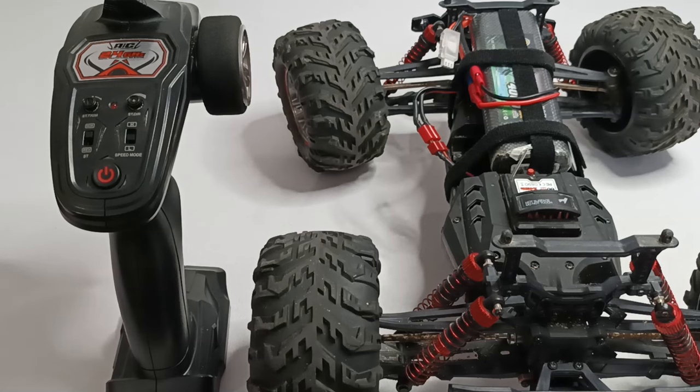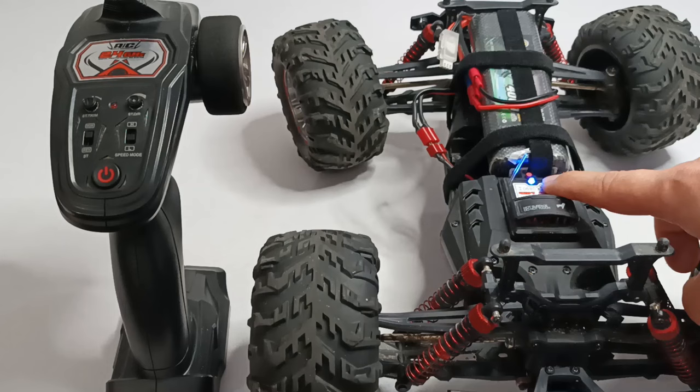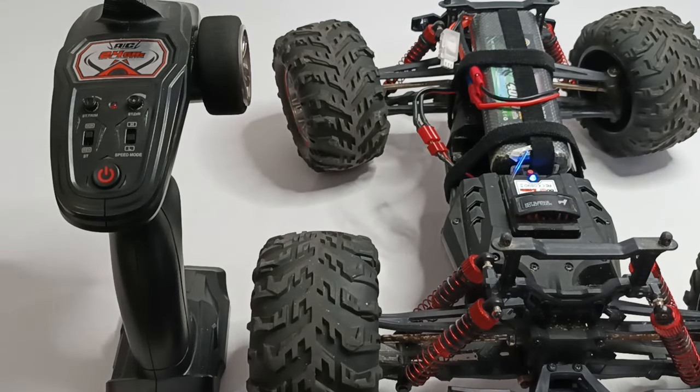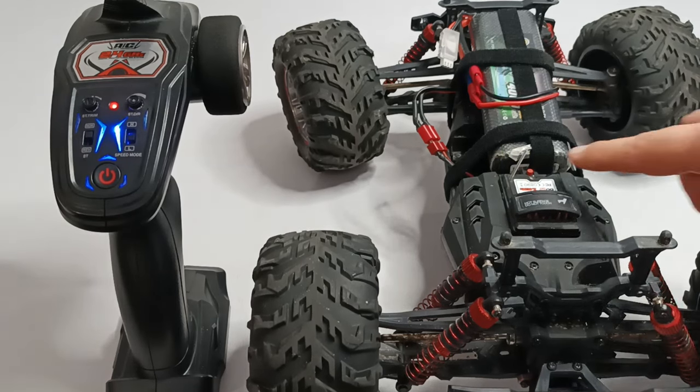Hello, today I have a situation when my RC car is not binding with the remote control. How is it happening? You turn on your RC car, the LED here starts blinking, it's ready to bind with the remote control, but then when you turn on the remote control, it just turns off.